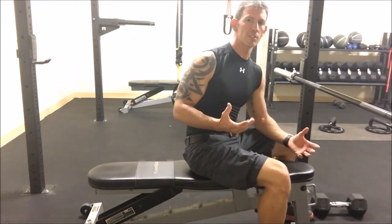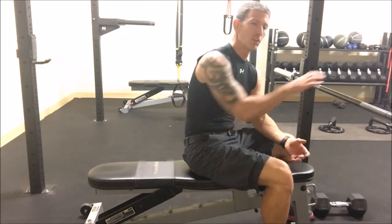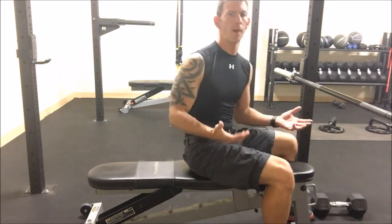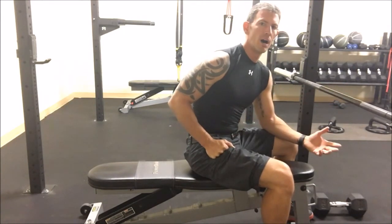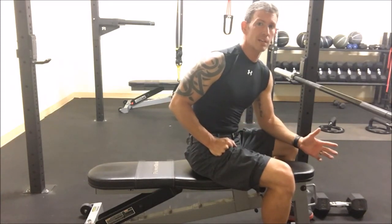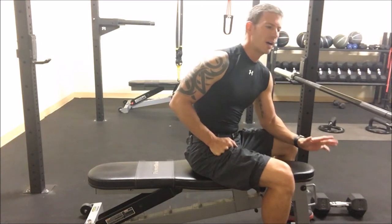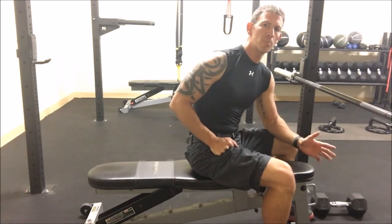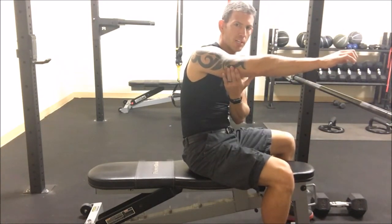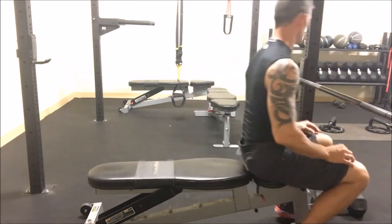Very similarly, we want to do something for the triceps. I always like to do the heaviest weight exercises first. When we did biceps, we used the barbell first because I can do a whole lot more weight with the barbell. On my third bicep set, I was doing 85 pounds for a set of 6. For triceps, this is going to be a skull crusher type set — going a little bit beyond where you'd normally go. The longer you can extend the tricep the better. We want to keep it kind of over the top of the forehead to keep the pressure on the tricep the entire time.